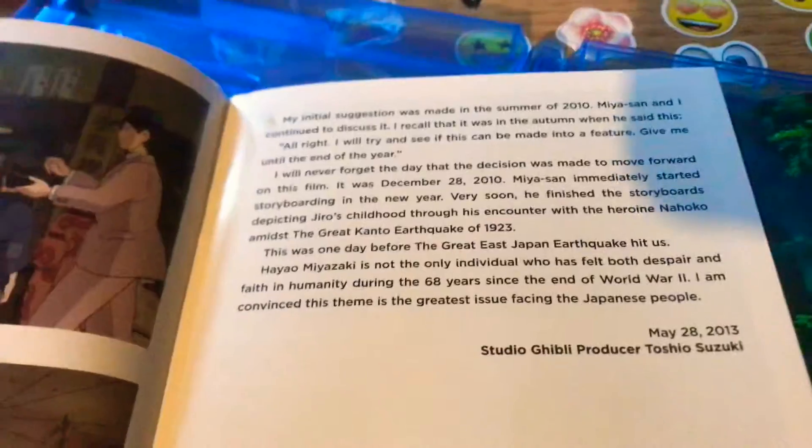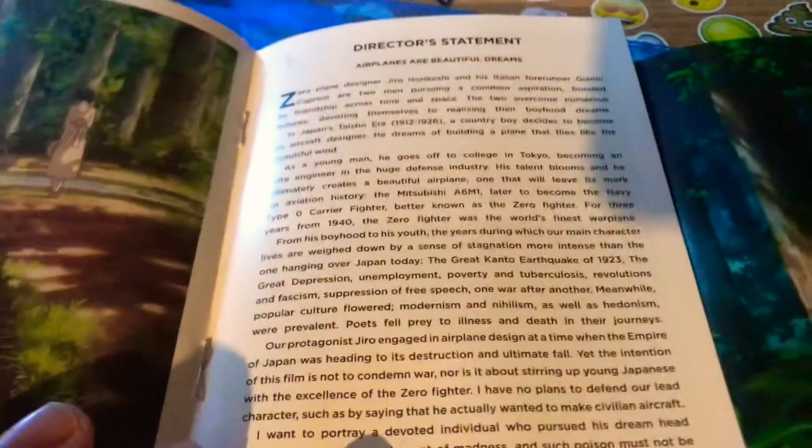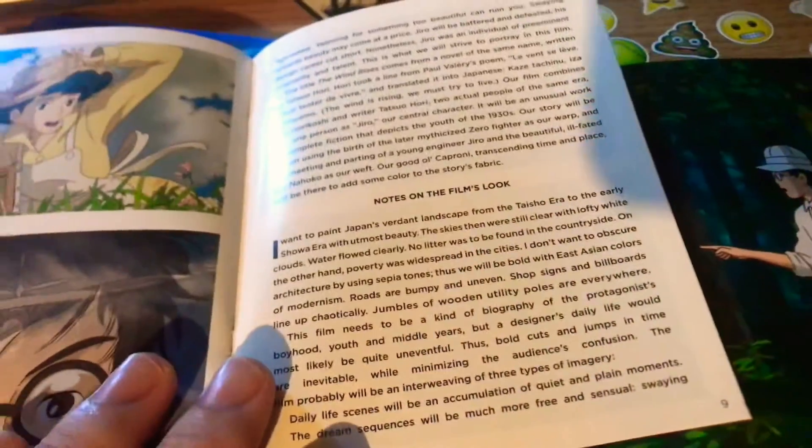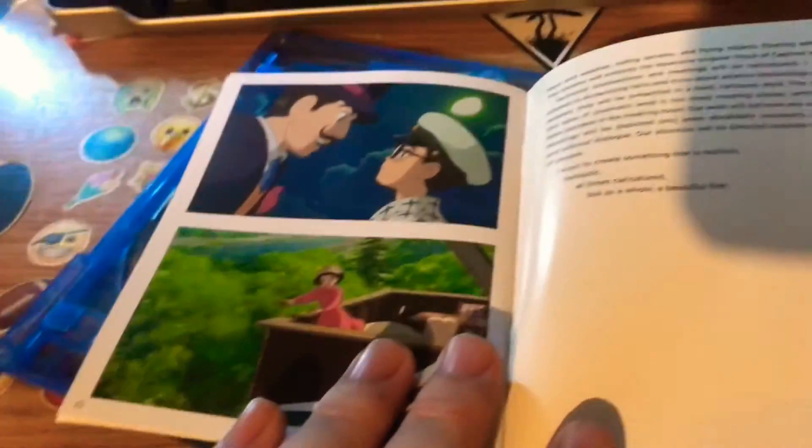Pause and read. Scenes — pause and read. Another scene — pause and read. More scenes — pause and read. And that's the end of that booklet.